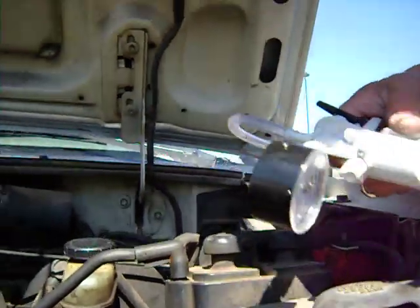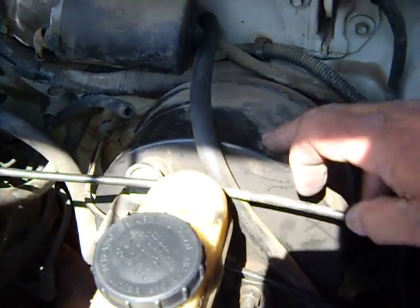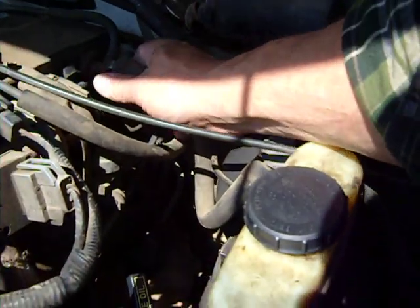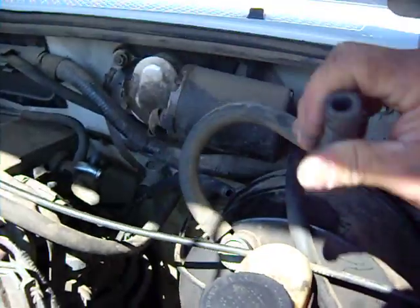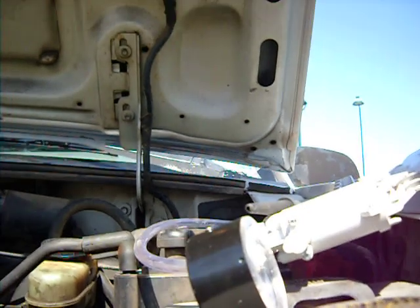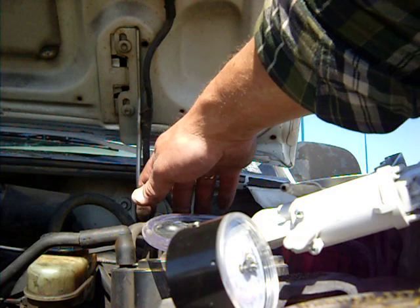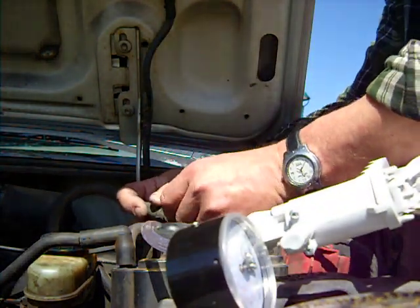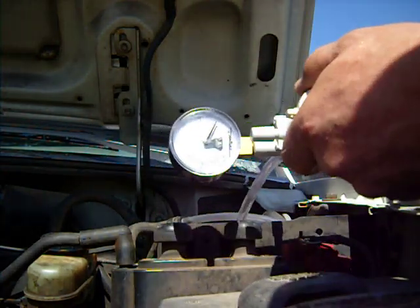Now the first area that I always look for an error is right here on the brake booster - always, always check that. So now I am going to show you what it looks like. Usually they will get small leaks and then they will stop registering vacuum and start leaking a little bit over time. So I am going to plug this in here - you can see it going all the way in, fairly good fit. Now I am going to squeeze this handle and we will see what happens.